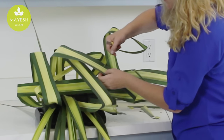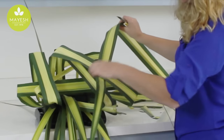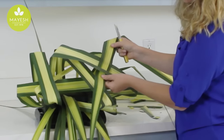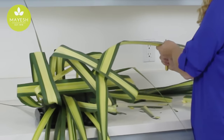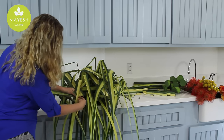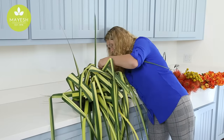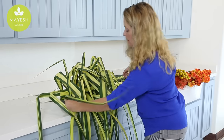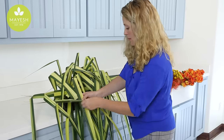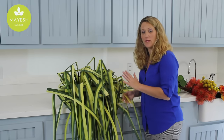It's really great for this kind of work. You can do this on bridal bouquets and all sorts of things — it'll just hold its spot right where you put it. So this completes creating the structure with our Hala foliage. As you can see, we've only used the Hala foliage. We've created a great gridwork. Now we're ready to put in some fresh product.